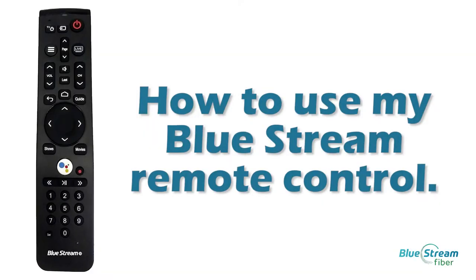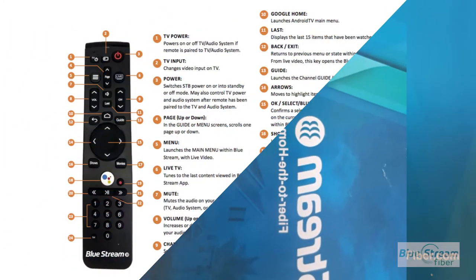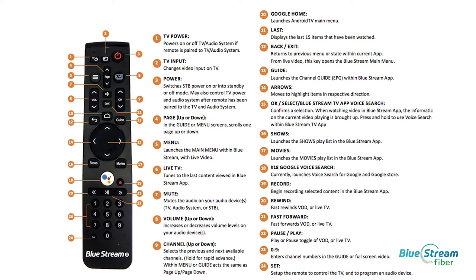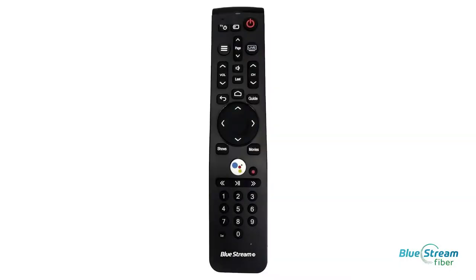How to use my Bluestream Remote Control. First, Bluestream recommends reading through the User Guide, specifically the section shown here, which highlights each of the remote control buttons and their purpose. In order to help you be even more familiar with the remote control, we will be highlighting the commonly used buttons and their purpose throughout the video.